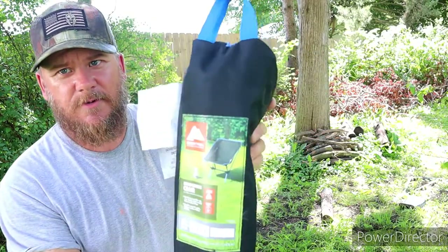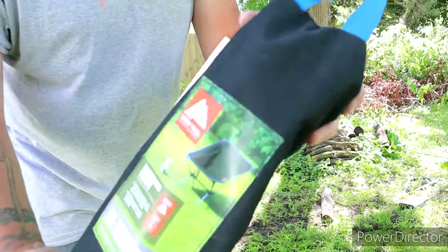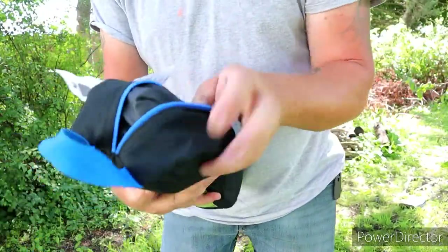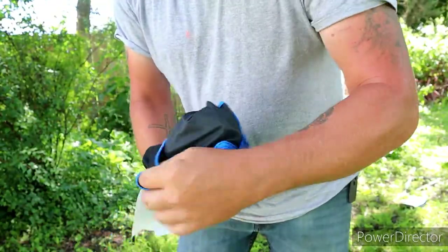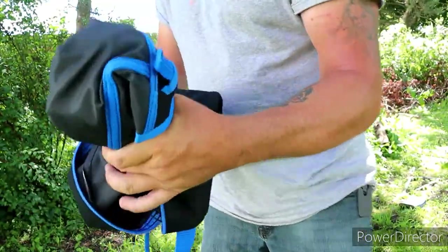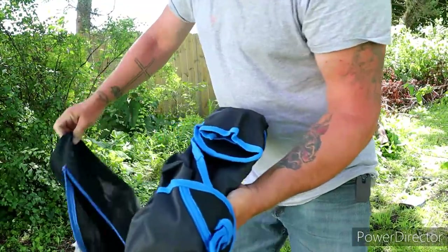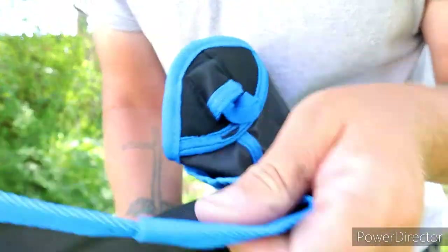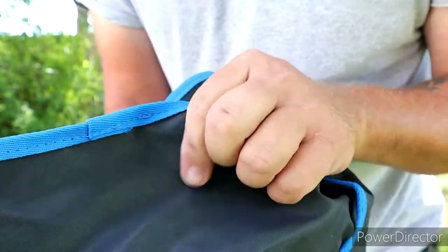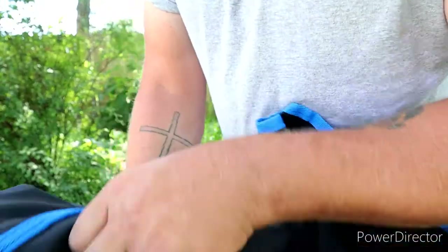The chair itself I got at Walmart for 20 bucks, and it comes in this little sack with a little carry handle. When you get it, it comes all wrapped up in the fabric of the chair itself. It's a very maybe waterproof-type material — I don't know, I haven't read anything on it yet.